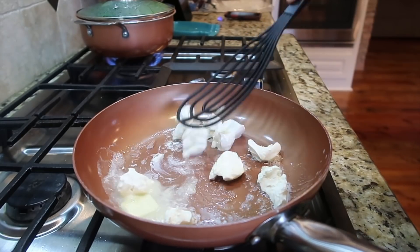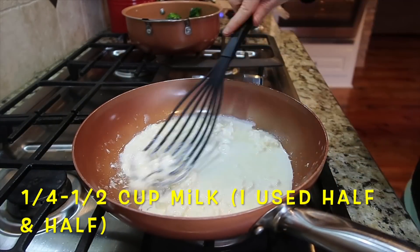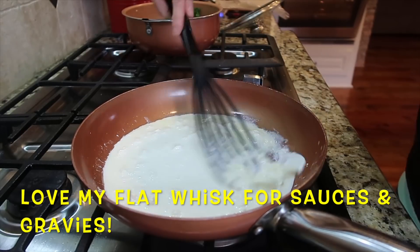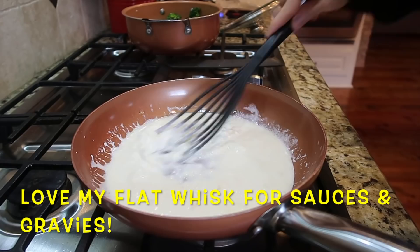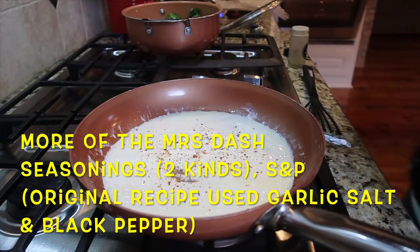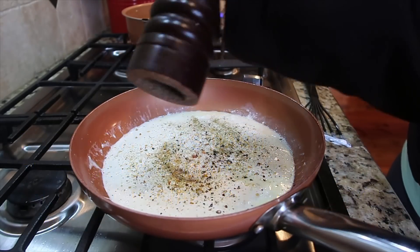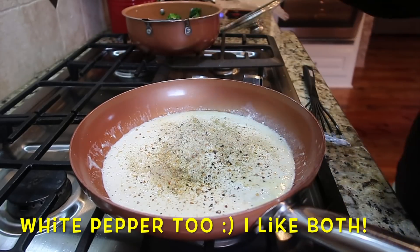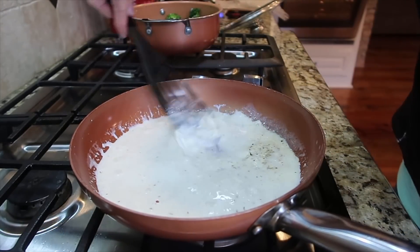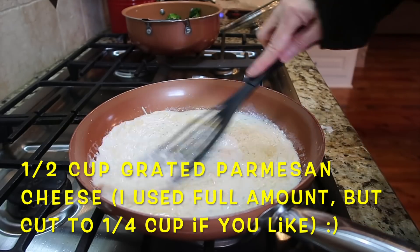Once the butter had dissolved, I combined it with the cream cheese using my flat whisk, then started adding in some milk — in my case half and half. The recipe called for just a quarter cup but I found that wasn't enough, so I ended up using closer to a half cup total. The sauce came together really nicely. Now it's time to add the seasonings. The original recipe only calls for garlic salt and black pepper, but I repeated pretty much everything I used to season the chicken. I also added some white pepper — I like it better in white sauces — and added a little more milk to thin it out.